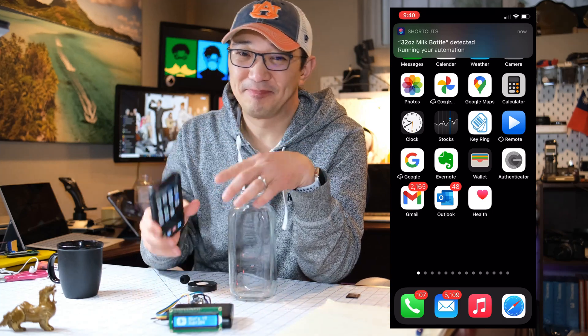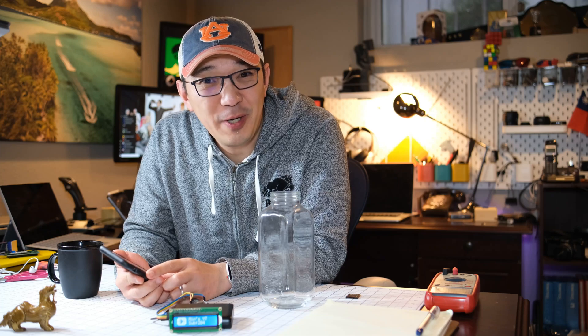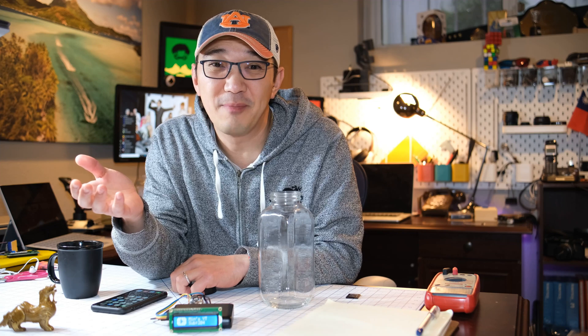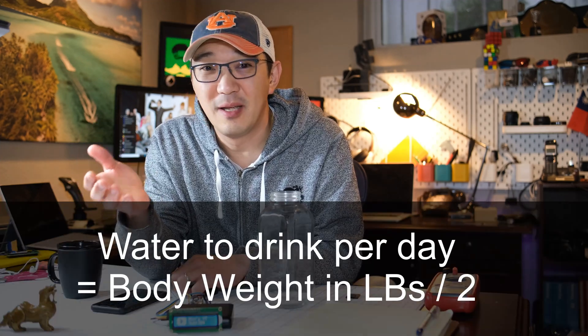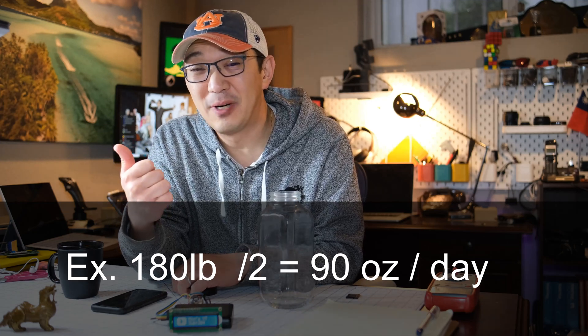Check that out! Let me show you a quick way to create a smart water bottle — a way to keep track of your hydration. As my friend Dr. Chan says, you should drink about your body weight divided by 2 in ounces of water every day. If you don't believe me, ask him over at his channel over here.